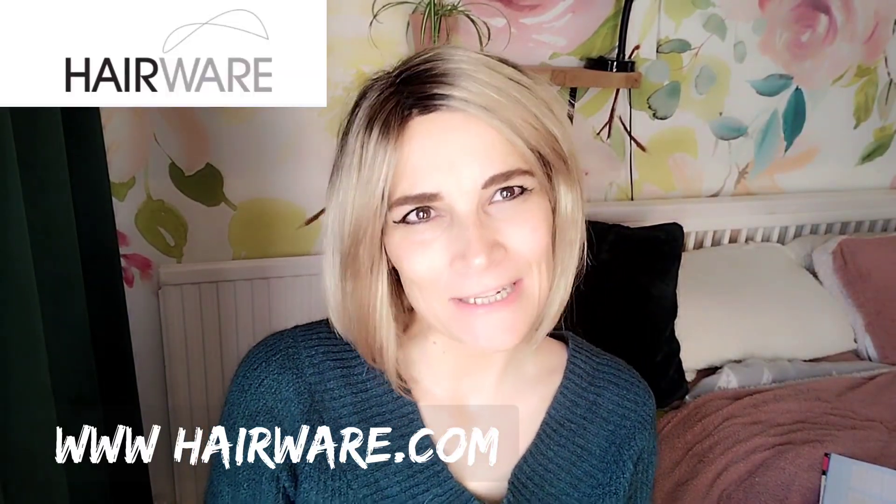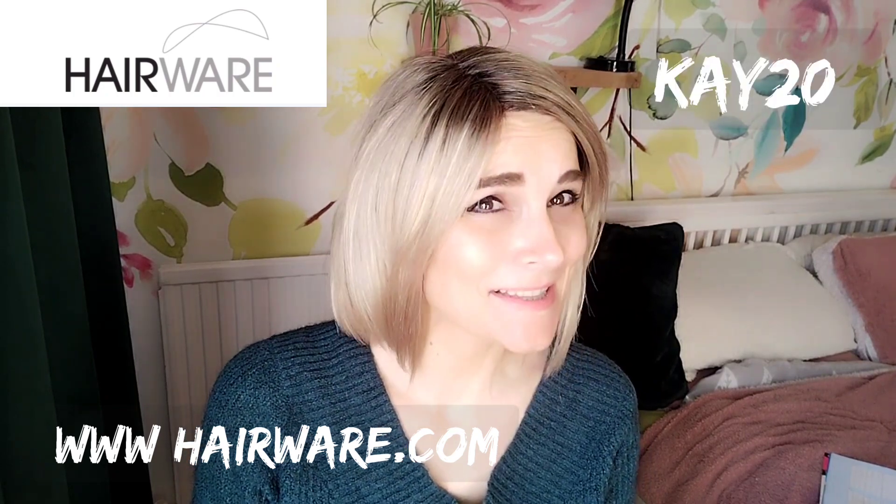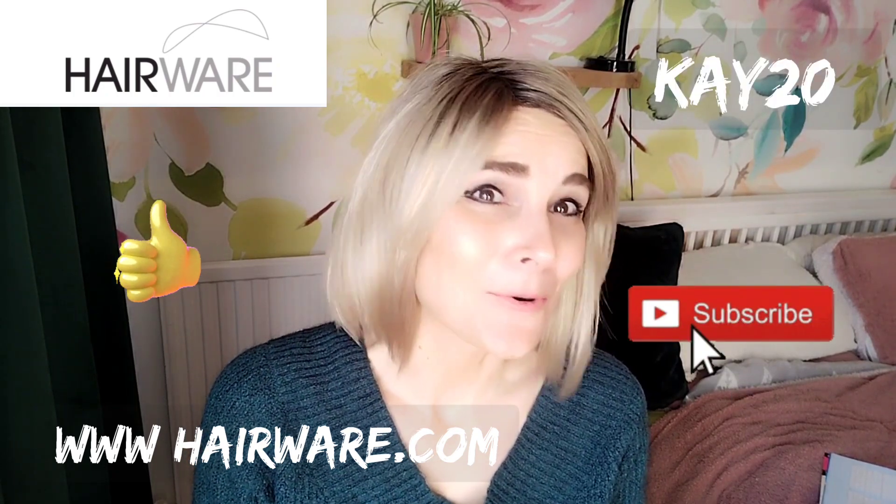So let's have a look at 26GR outside in the natural light. I hope you enjoyed this review — thank you again to Hairwear UK for sending me this piece. Don't forget to use my code K20. Please like and subscribe, and I hope to see you soon. Any questions or comments, put them below. Bye!